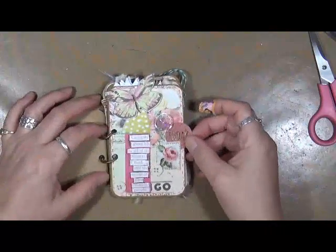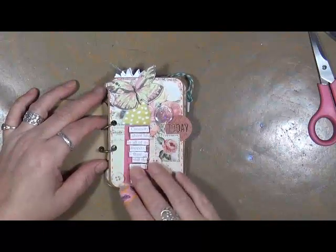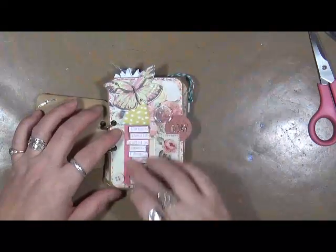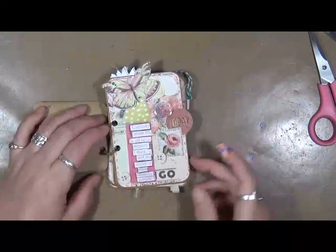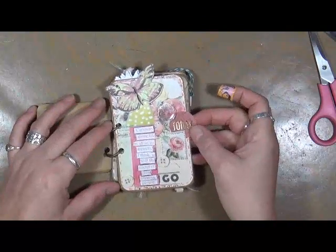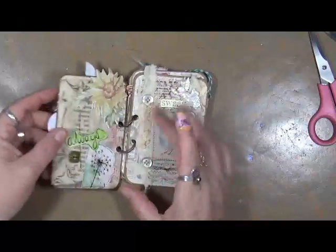Alright, so here's this page. I used a little bit of ephemera that I had — some butterflies. This was a cut out of a magazine, one of the art magazines. Some buttons, just little bits and pieces to create this little book.